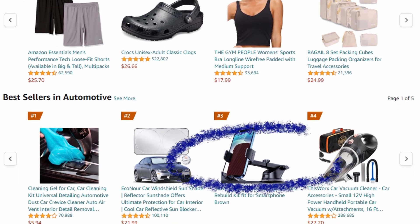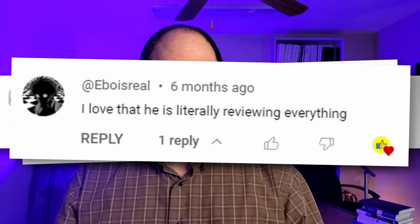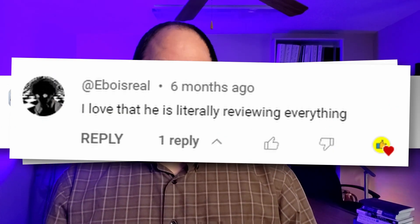I'm Chris and with my wife Abby's help, I'm on a quest to review literally everything sold on Amazon. If there's something you need a review of, just let me know in a comment and I'll buy it and review it for you.